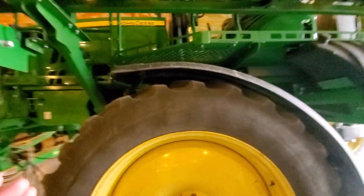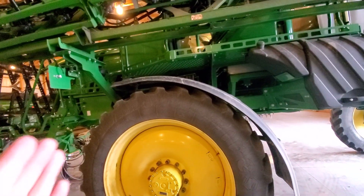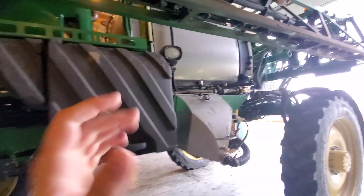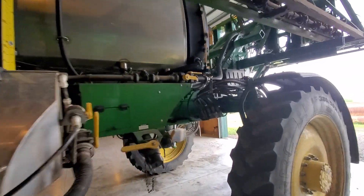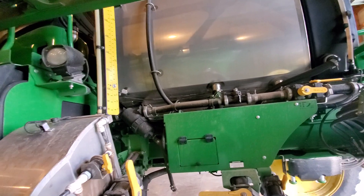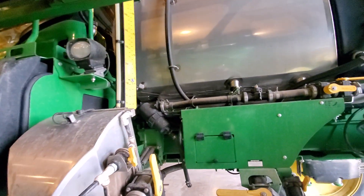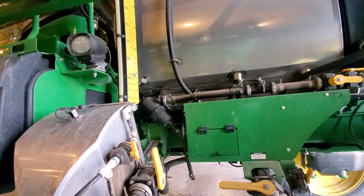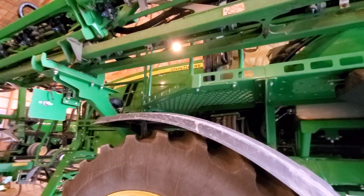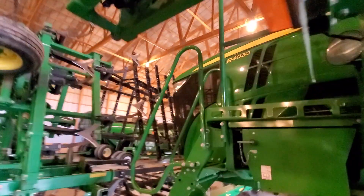This particular sprayer is a 2016. The R4030 is the smallest of the series, but it has the same frame as the 4038 and the 4044. The 4044 would be the biggest at 1,200 gallon tanks, the 4038 at 1,000, and the 4030 is an 800 gallon tank, which directly replaces the 4730. The R4030 is a 4.14 liter engine, where its two bigger brothers would be 8.1 liter engines.